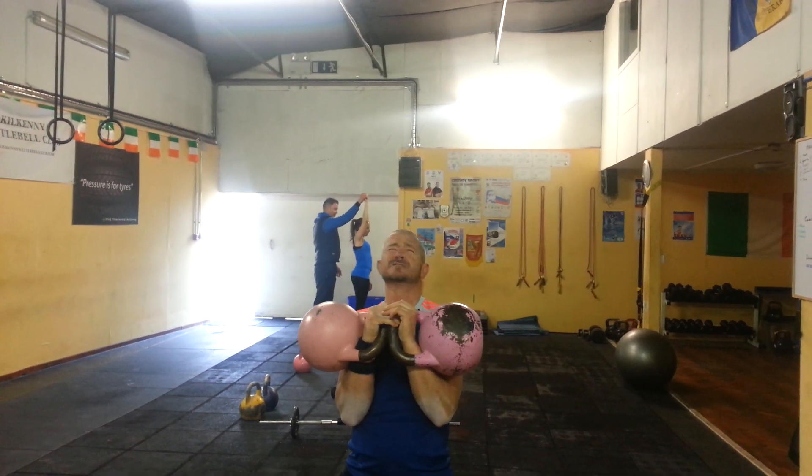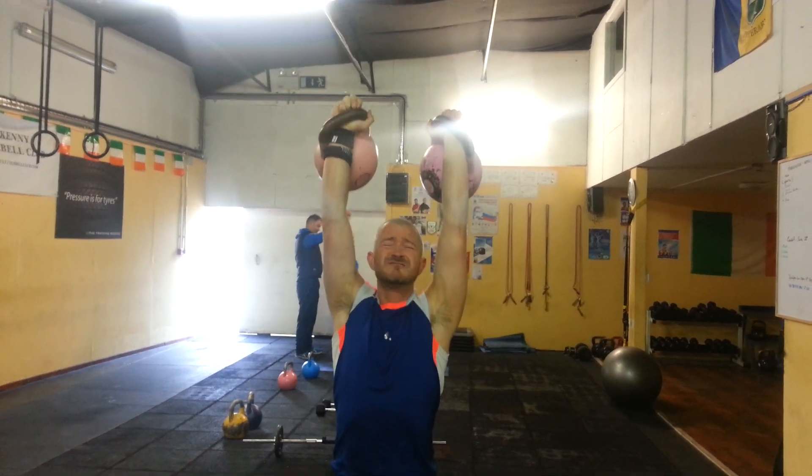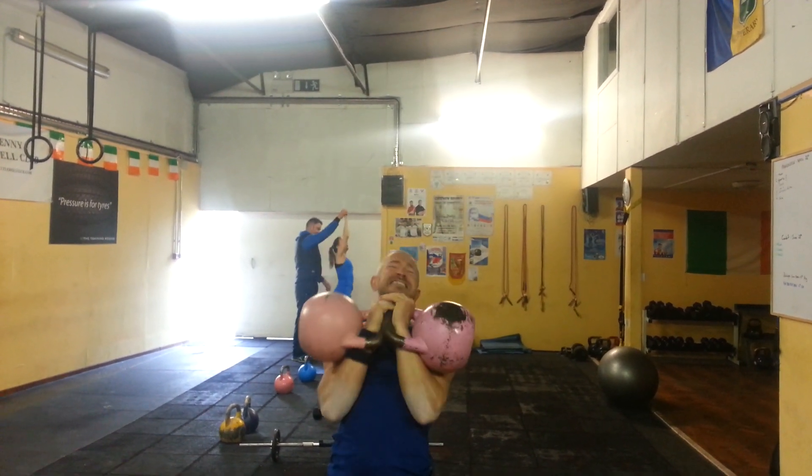Folks, don't try this at home. Mark, as you can see, is a professional lifter. He's got many years experience in this area.